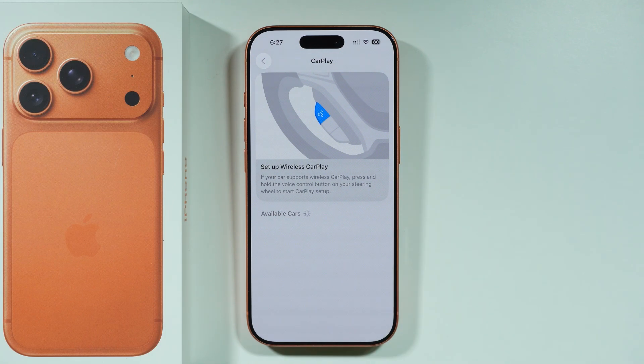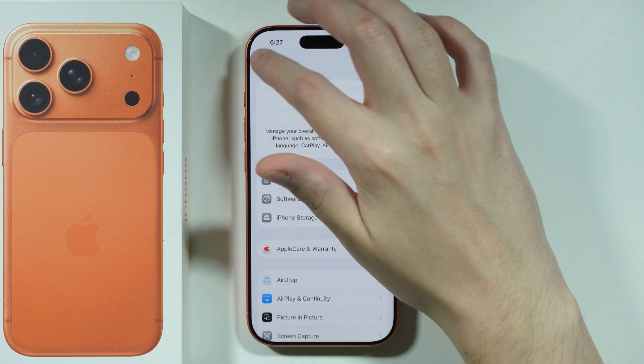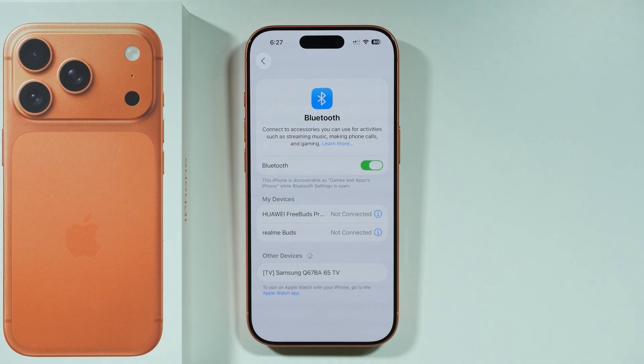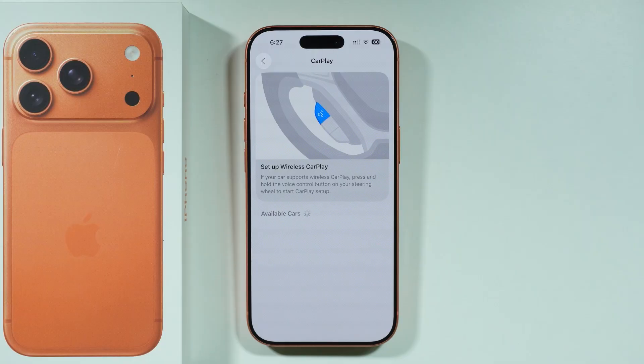However, in some cases you might also need to go to Bluetooth instead and try to find your car in the list of Bluetooth devices. So you can go to Bluetooth and under Other Devices you might be able to find your car as well — but only if you cannot find it in the CarPlay option.